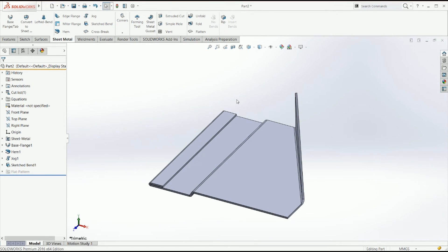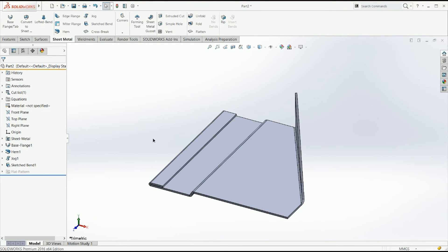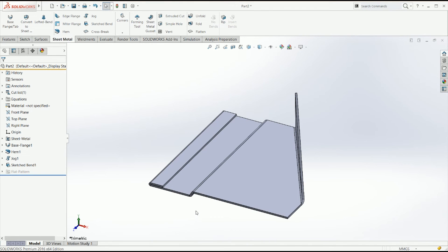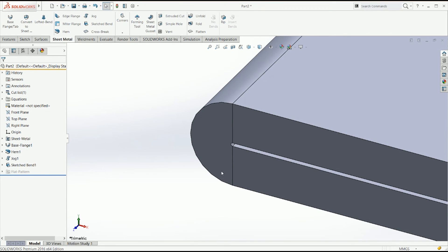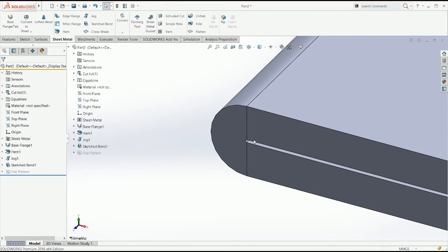The custom bend allowance will ask you for that too, and that's pretty much it — these features are pretty straightforward. I'm just going to show you a flat pattern so you can see what's going on. For hems you have to be really careful about your k-factors, because hems work differently — they have a different k-factor than regular bend angles, because the material has to stretch more on the outer side and compress much more on the inner side. That's why you will never have a zero radius. SolidWorks calculated 0.05 in this case, but you can define that radius yourself.